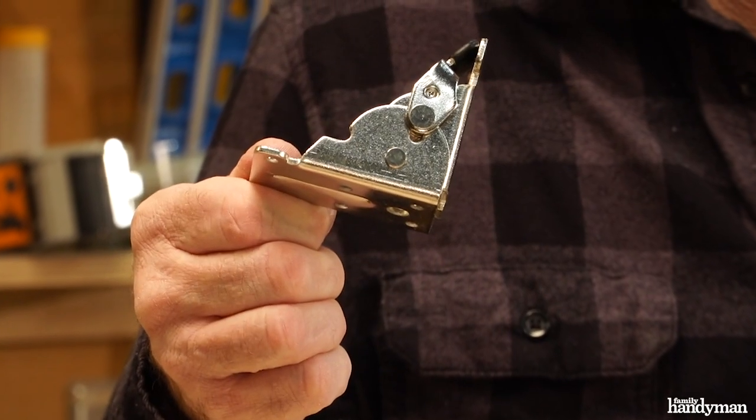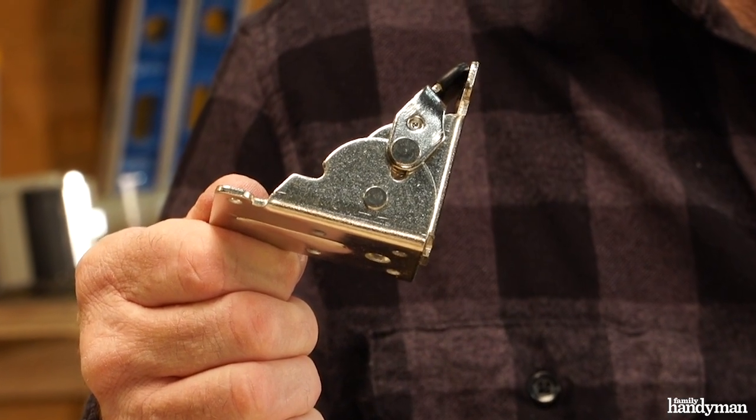Hi, I'm Joe with Family Handyman. Sometimes we need a little extra table space — maybe you want to put the kids at it or work on a puzzle. Today I'm going to show you how to build a folding table using this folding hinge bracket. Let's get started.